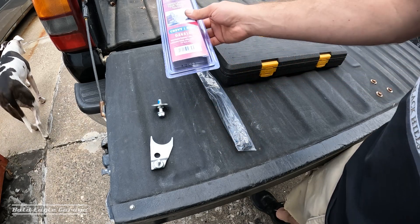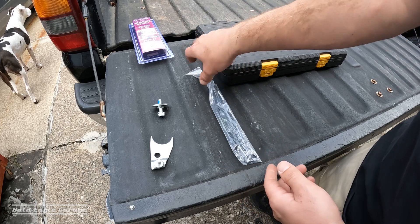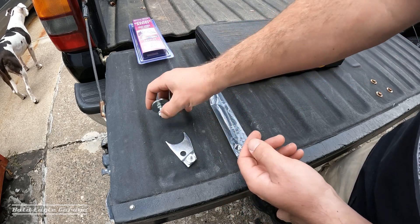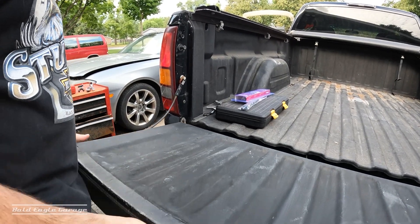The product here includes the gas shock, just the lower bracket right here, and the upper bracket. What I suggest is removing the whole tailgate for this installation.